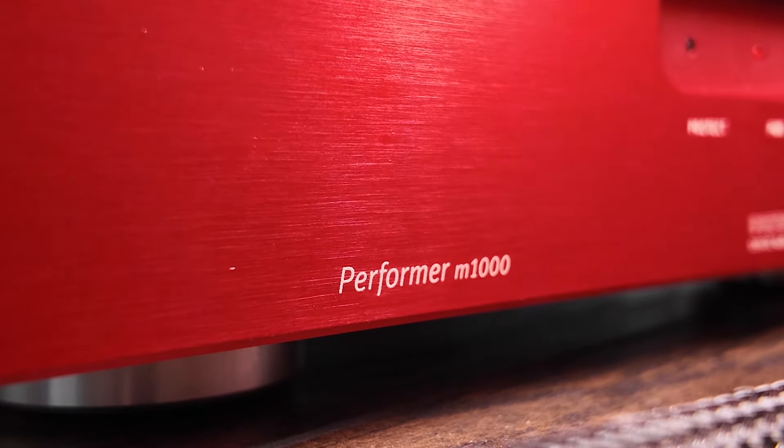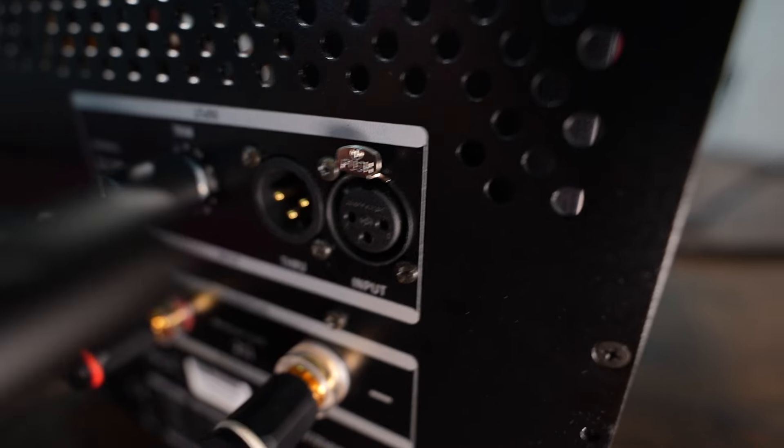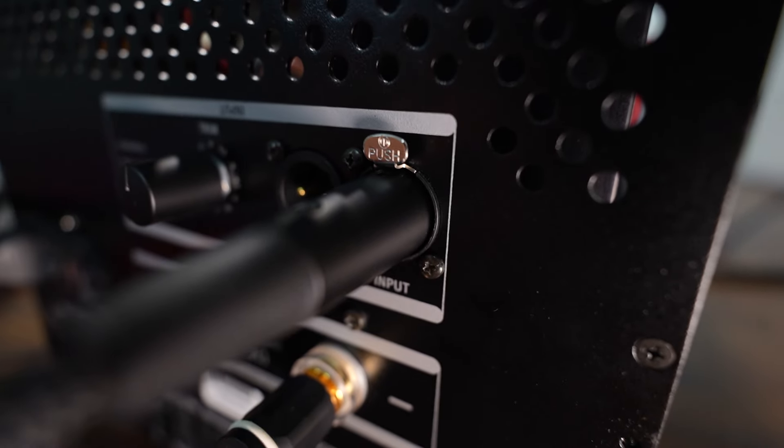The Performer M1000 is part of SPL's Professional Fidelity line, which basically means the line made for audiophiles and consumers. Because SPL is more traditionally known for professional audio — any music that you are listening to, it is very likely that some portion of it is produced, edited, mastered, or mixed on SPL equipment.